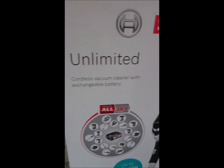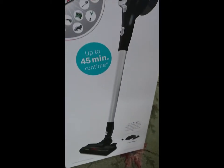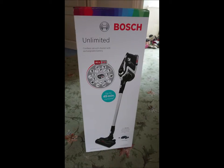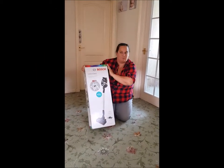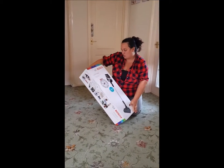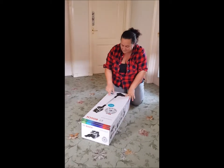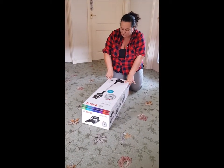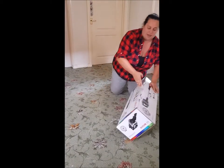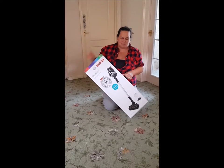The new Bosch Unlimited cordless vacuum cleaner with exchangeable battery — oh, shiny! So I need to crack this bad boy open and have a look. I'm going to have a go at building this. As I said, this is the Bosch Unlimited cordless vacuum cleaner with exchangeable battery, up to 45 minutes run time, up to 60 minutes on normal mode with non-electrical accessories for cleaning furniture etc. It comes with a charger and has just been delivered to me by AO.